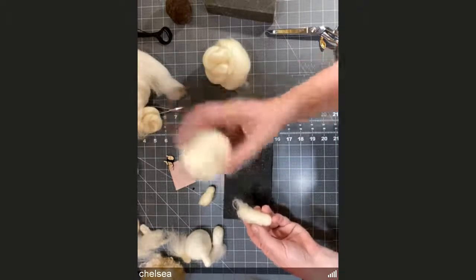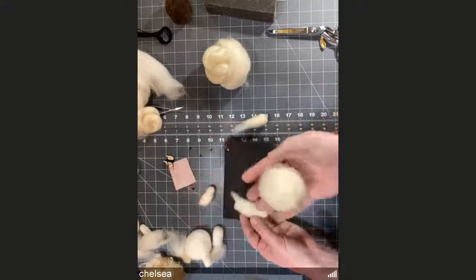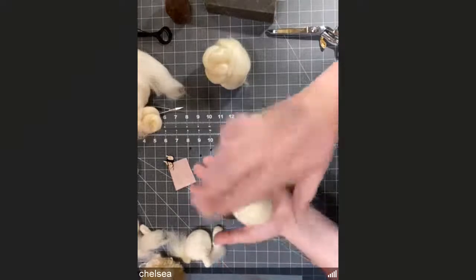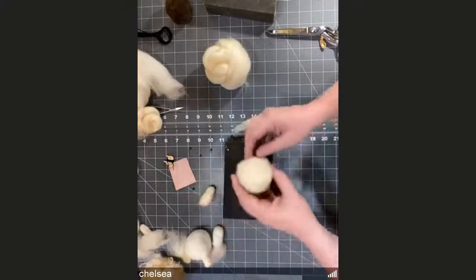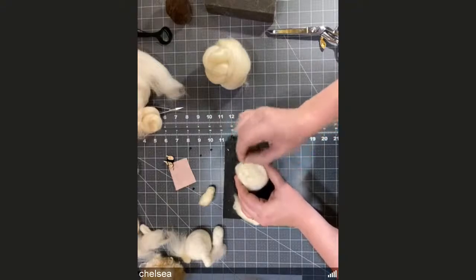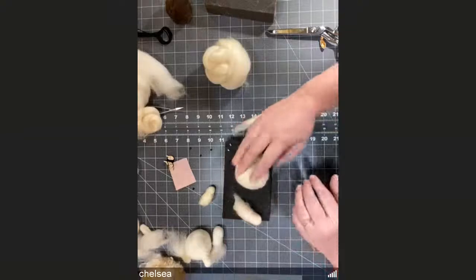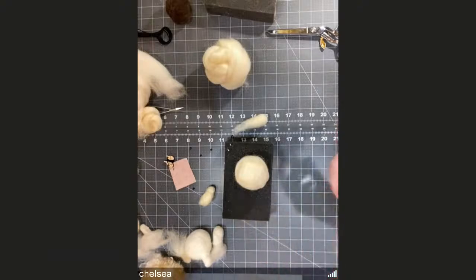Now we can attach the heads. Get your ball back — this is where you need to decide which side of the ball you like best. Naturally there's usually a flatter side from the way you were felting and holding it. Pick one that looks good to you and stab down in a circular motion to make it a little bit flatter, so it'll sit on your mat and not roll away.